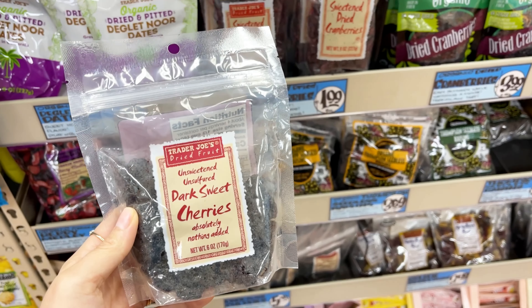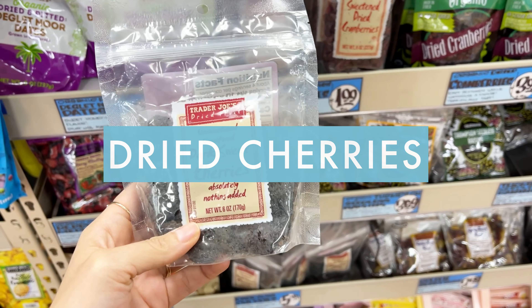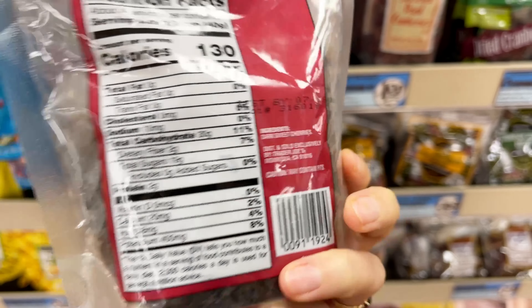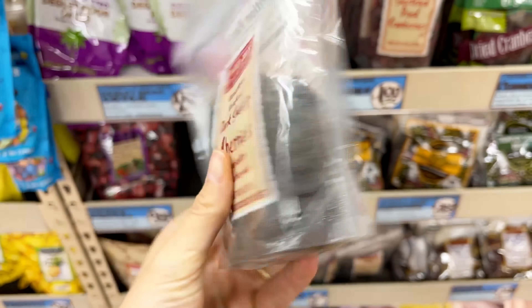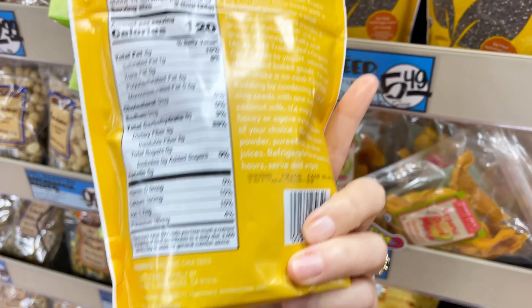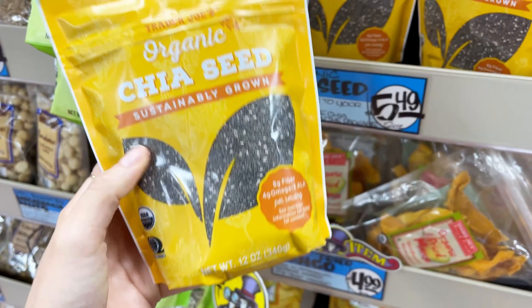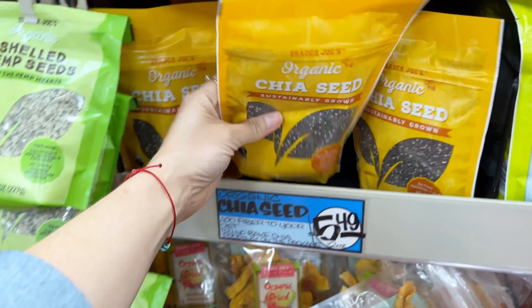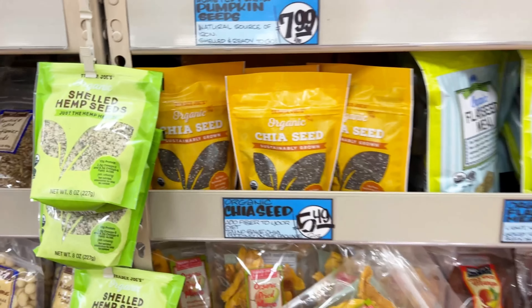I also love these dark sweet cherries. They're really delicious on a salad — like a kale salad with some pistachios and these dried sweet cherries, which is absolutely delicious. Another thing I love to top salads with are chia seeds. They're high in fiber and omegas and add a nice little crunch. You can get these beside the flax seeds and the hemp seeds, which are also great for topping salads, soups, or anything like that.